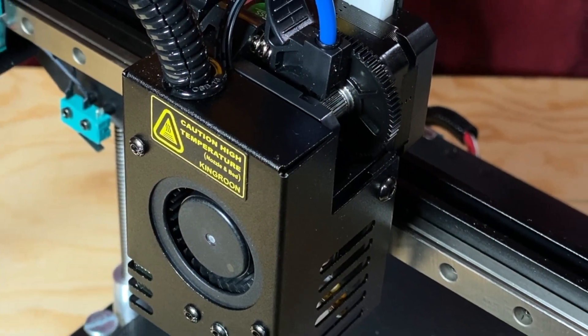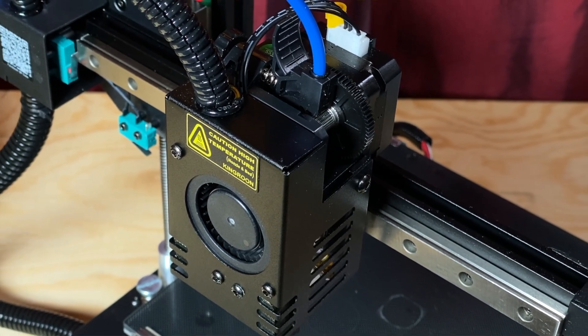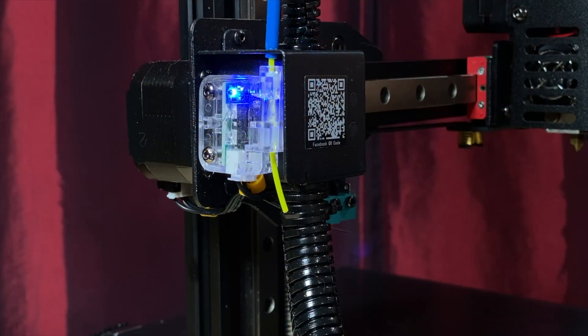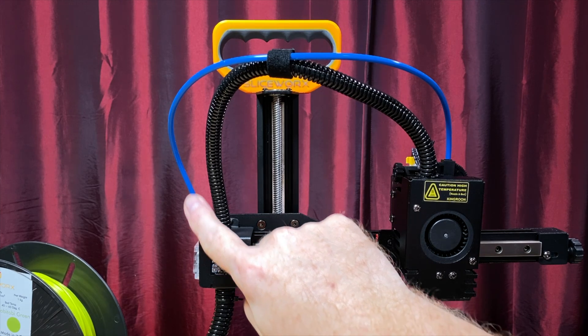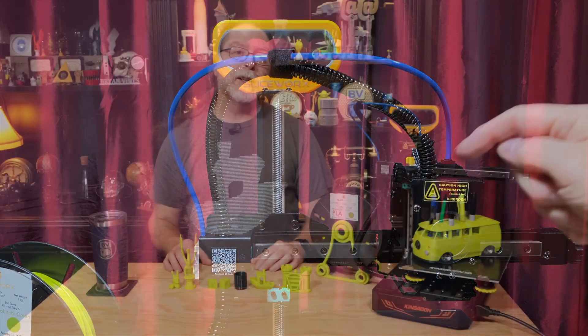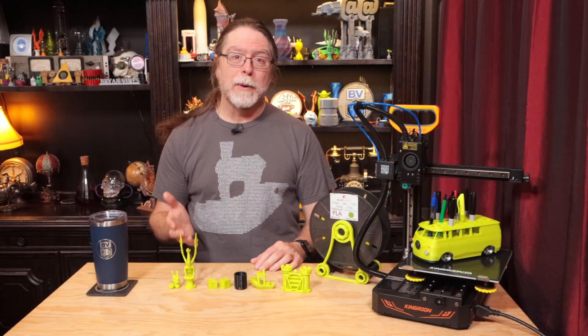It's got a 32-bit mainboard with silent stepper motor drivers. The printer has a Direct Drive Titan-style extruder with a 3 to 1 gear ratio. It has a filament run-out sensor, and the PTFE tubing guides the filament from the sensor to the extruder.